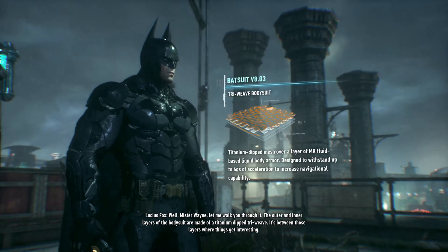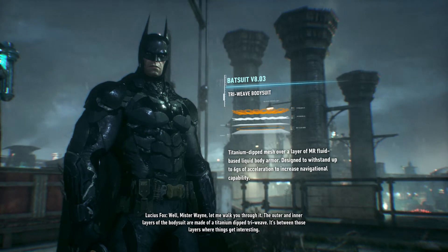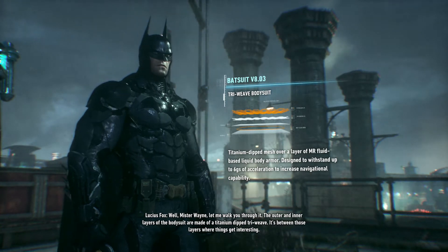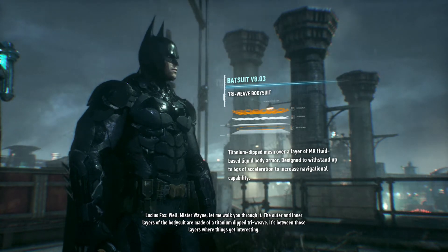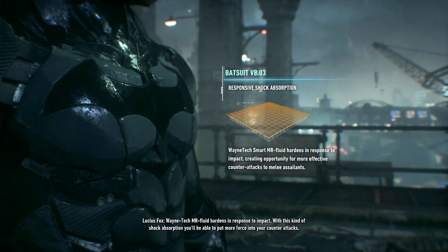Airborne, Mr. Wayne. Well, Mr. Wayne, let me walk you through it. The outer and inner layers of the bodysuit are made of a titanium-dipped tri-weave. It's between those layers where things get interesting. Wayne Tech MR fluid hardens in response to impact.